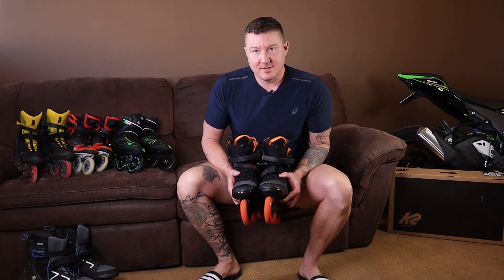You have to size your skates at least a size smaller. The bottom line on the K2 Trio LT100M: don't buy them, and here's why. The new K2 Speedlace system doesn't work.